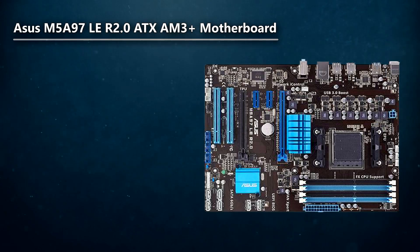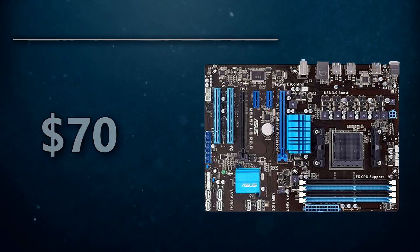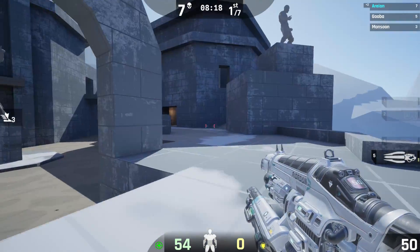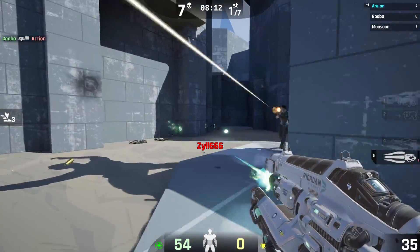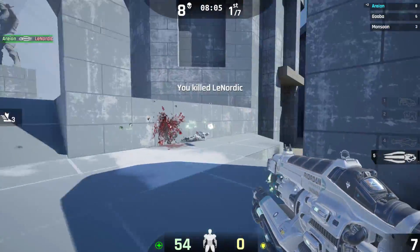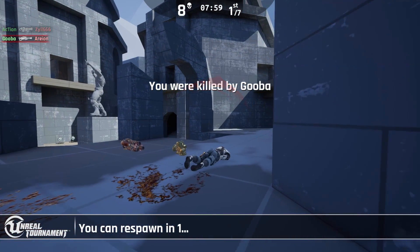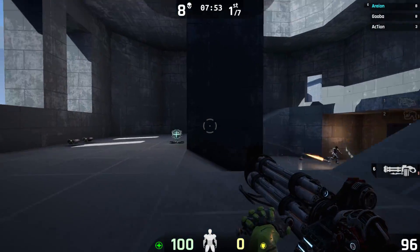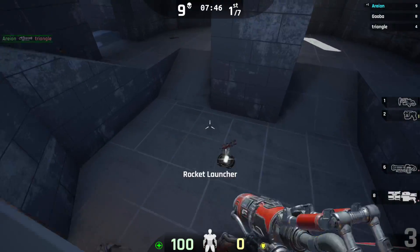Moving on to the motherboard, I went with the Asus M5A97LE R2.0. This motherboard is about $70, and there's also a mail-in rebate that would knock it down to $60, which is the kind of price I wanted to pay for a motherboard in this build. In a budget-end build, the motherboard is something you can save a couple bucks on and put that towards your graphics card. This motherboard still gets the job done and is going to fit really well, with the savings going towards the main part of your gaming PC — the GPU.